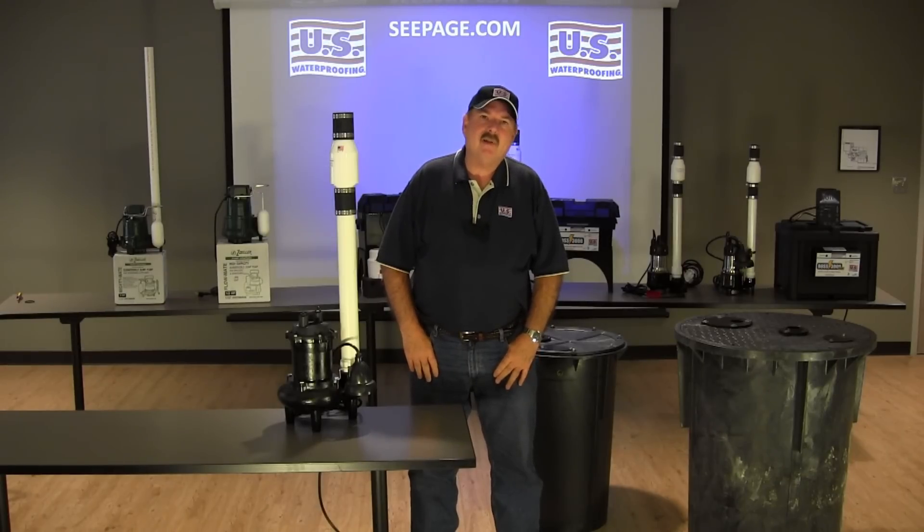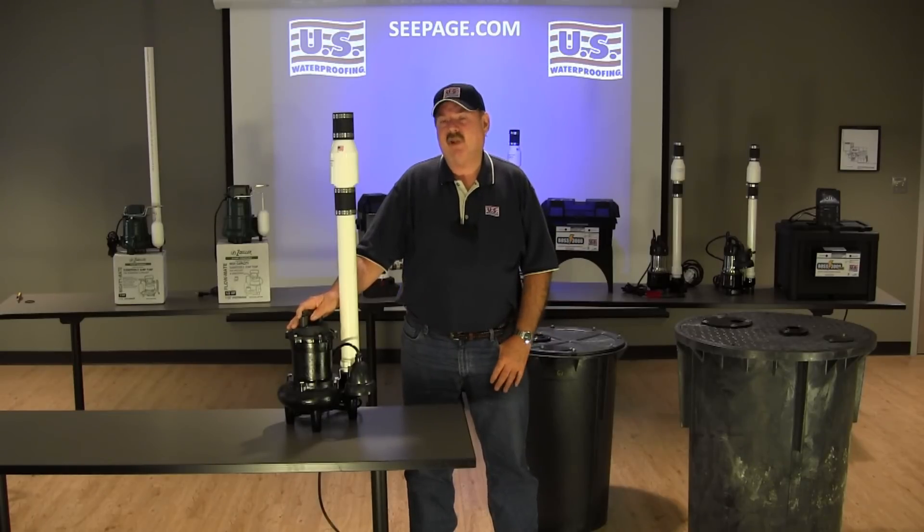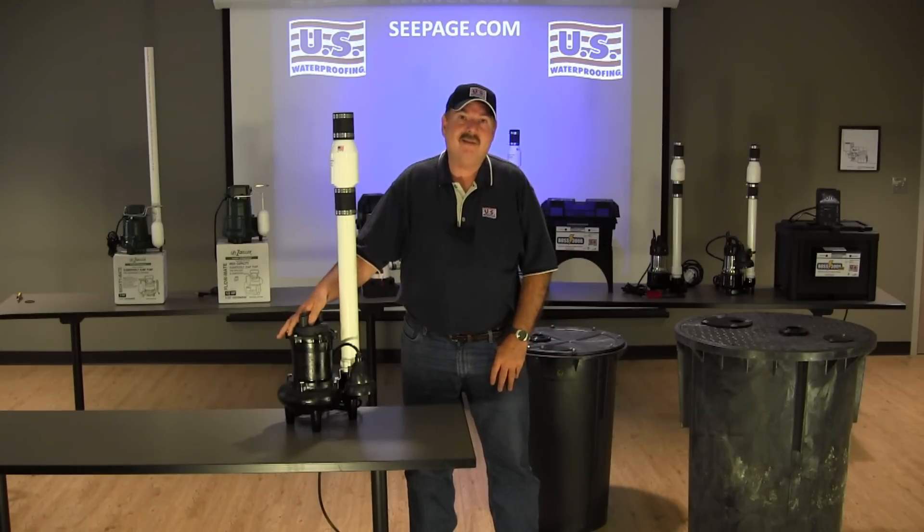I'm Barry Schilling. Today we're here to talk about the StormPro SHW50 Submersible Pump. This is a high volume unit designed to handle those extreme situations. For those of you who are genuinely concerned about your pump being able to keep up with those hundred year rains we seem to get every few years, this is the pump for you.